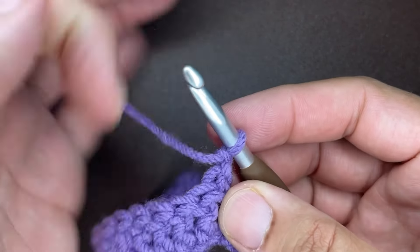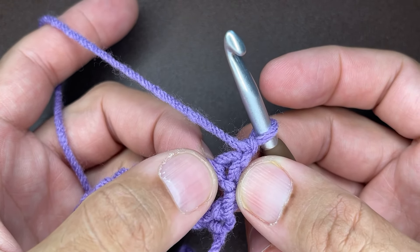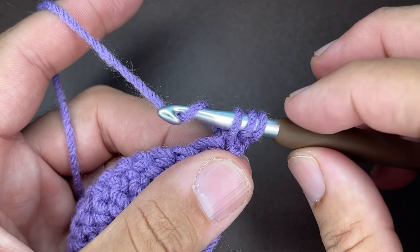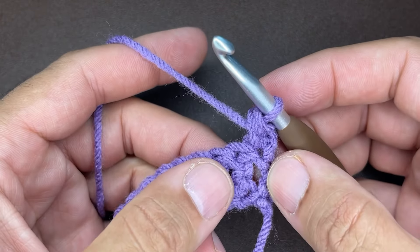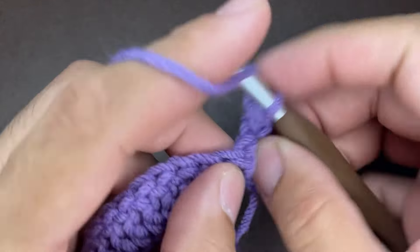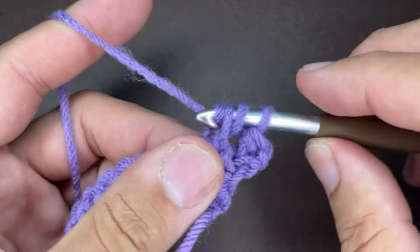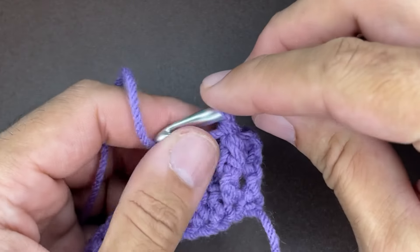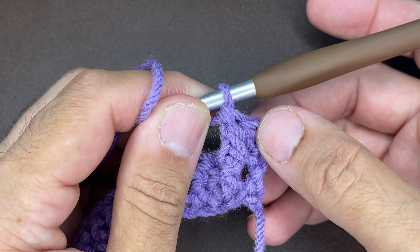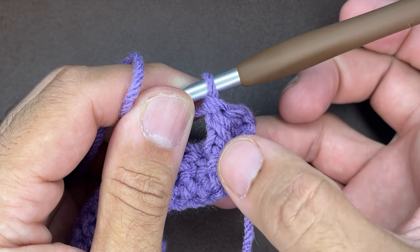From here, go into the very first stitch with a half double crochet: yarn over, go into the stitch, draw up a loop, yarn over, and go through all three loops. From here, we're going to do a front post double crochet: yarn over, go down and around that stitch, draw up a loop, yarn over, go through two, yarn over and go through two. Every single row that you start for this pattern, you will start with a half double crochet and a front post double crochet.